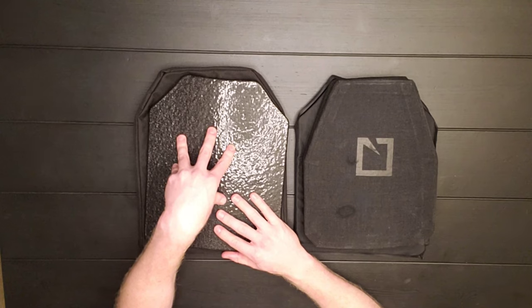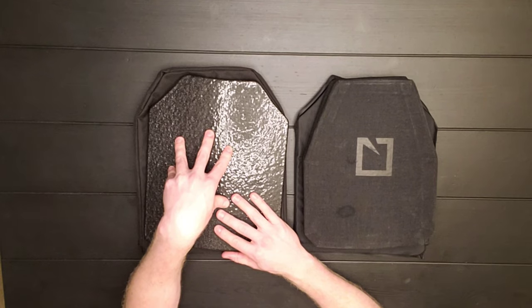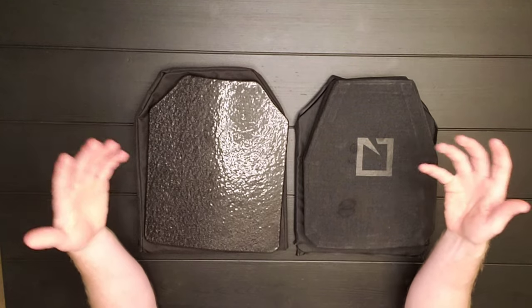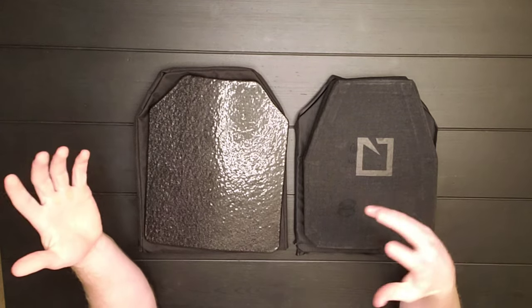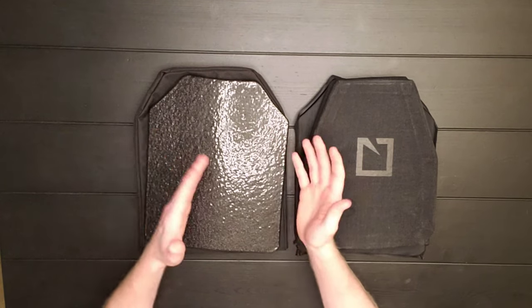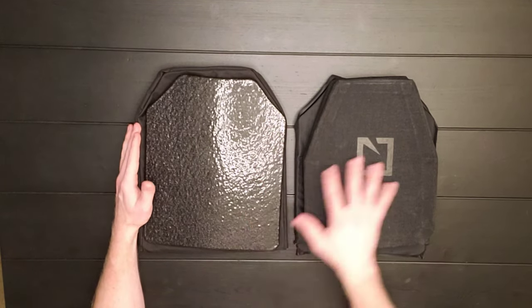So be aware of that: steel is heavier, but it's a little bit more durable and it can withstand more shots before breaking down compared to ceramic. I'm not necessarily saying that this is a must, but it is more durable. Objectively, it can take more shots than ceramic.